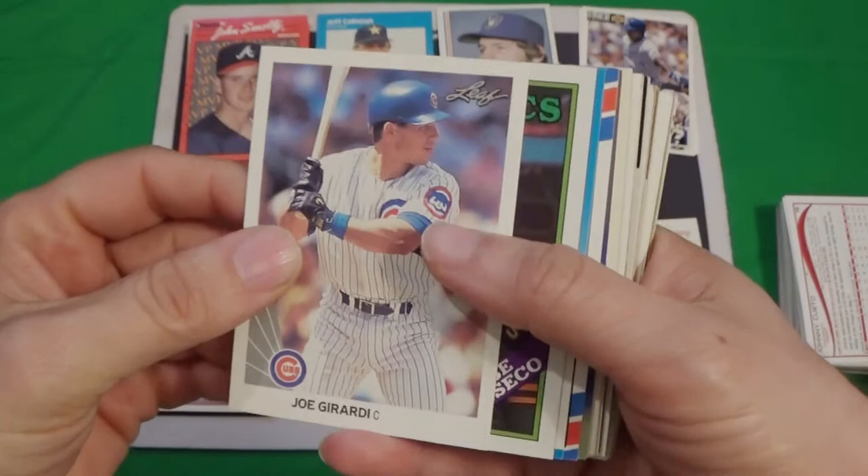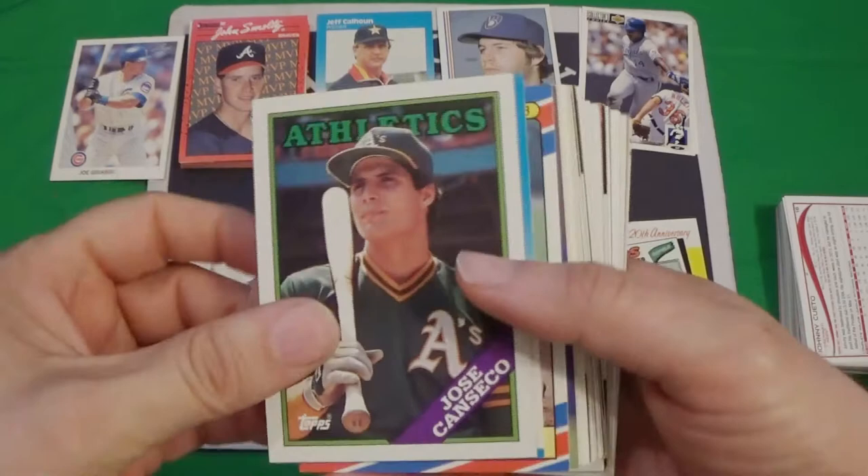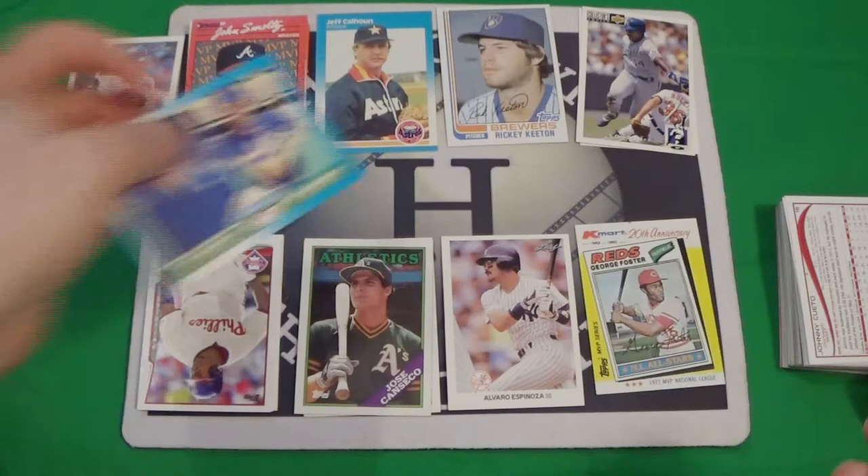Joe Giardi Leaf, what year is that — 1990. Use the hashtag cuz500. Oh, Dave Madigan rookie — that's pretty sweet, that's actually a really good card.